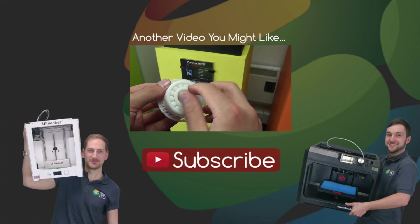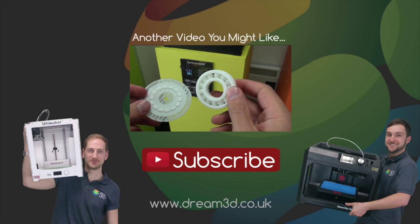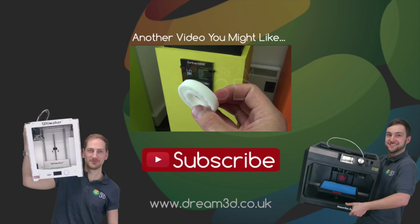Thanks for watching. If you liked the video then please click to subscribe. For more information on the printers and materials we've used in this video visit dream3d.co.uk.